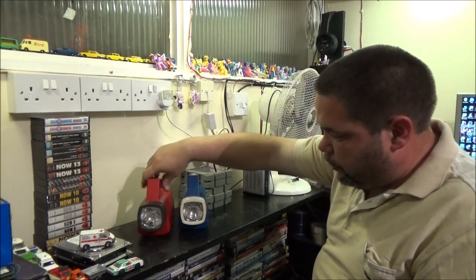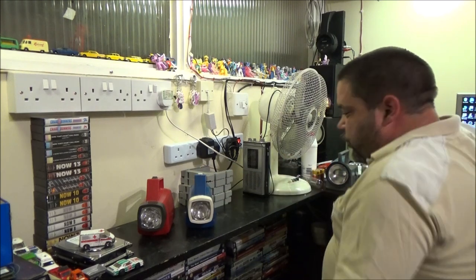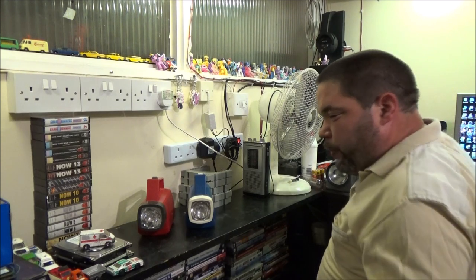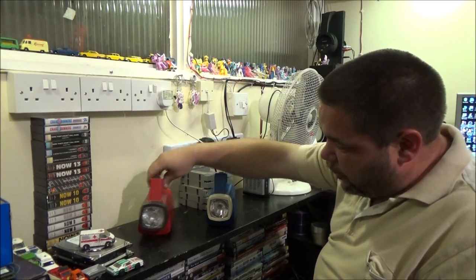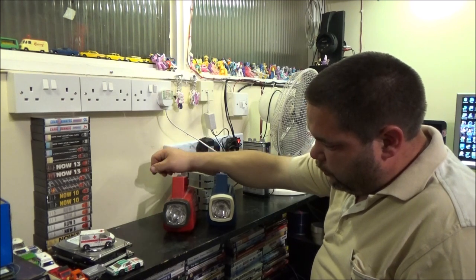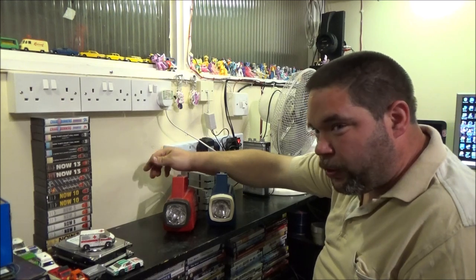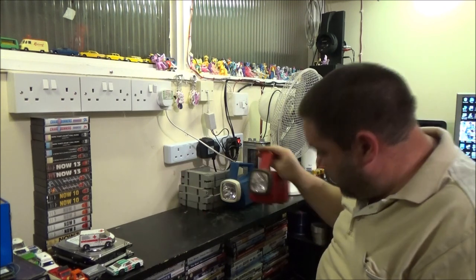I've got two more of these EverReady torches - I've actually got four of them now. I've got them in four different colours: a grey one, an orangey-yellow one, a red one, and a blue one. I don't know why, I just saw them and thought well why not - I've already got two of the other colours so I might as well see how many colours I can get. This one had a battery in it but it was dead.